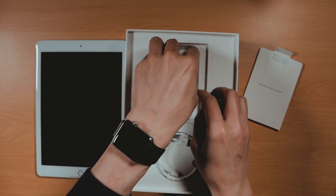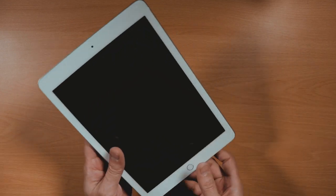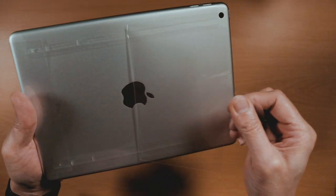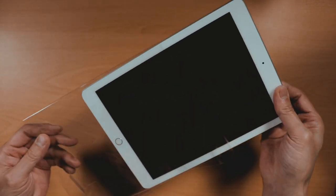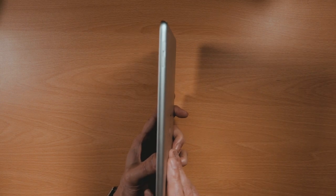The one shown is a UK version. Now for the moment you've been waiting for — I'll just unwrap the iPad from its protective sleeve. The iPad feels pretty light, weighing in at 1.03 pounds or 469 grams.